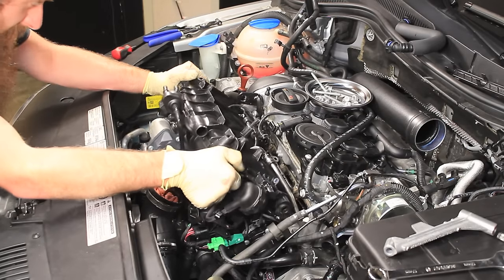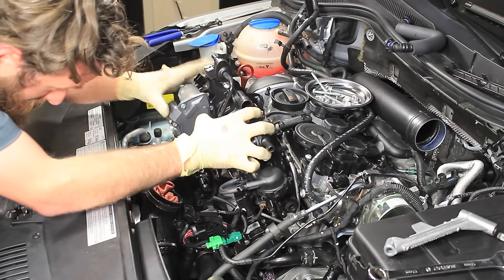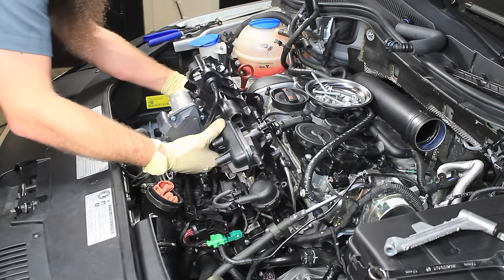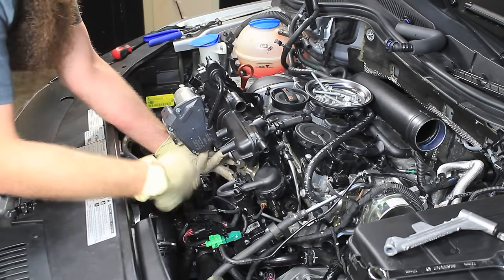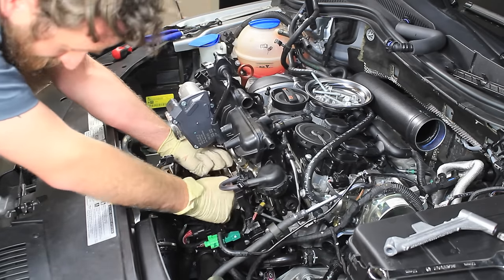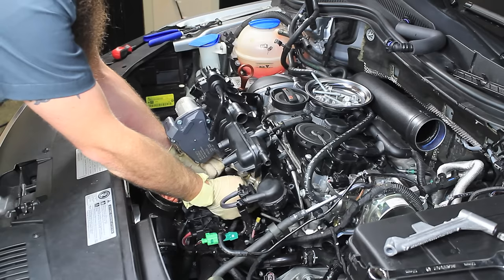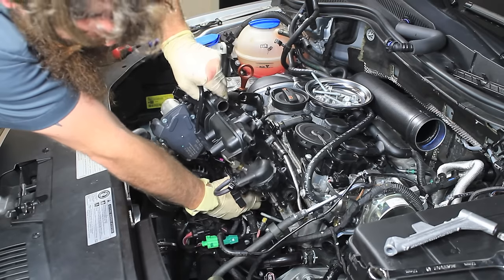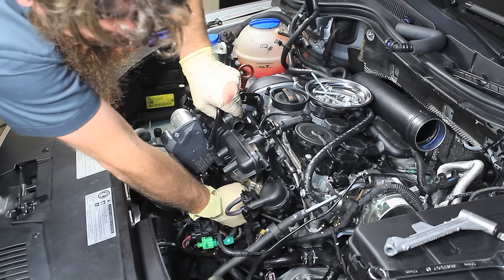Alright, we bring the intake up. I like to turn it up like this and do one final check to see how many injectors came out with it. Looks like we got two injectors that came out with the intake manifold — actually we lucked out and got three out with it. That's actually really common for an injector to get hung inside the intake manifold, so don't worry about that. Just make sure you disconnect the injectors and we'll worry about putting them back in in just a minute.